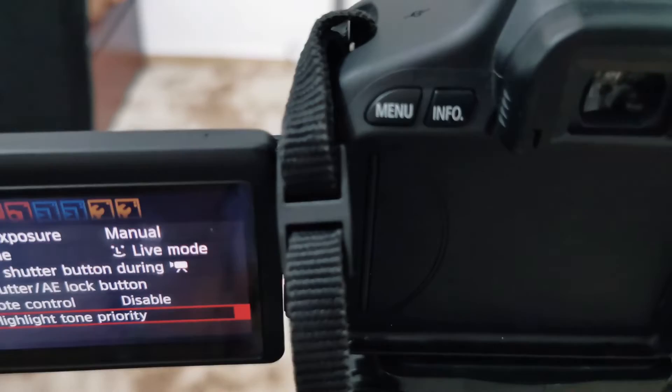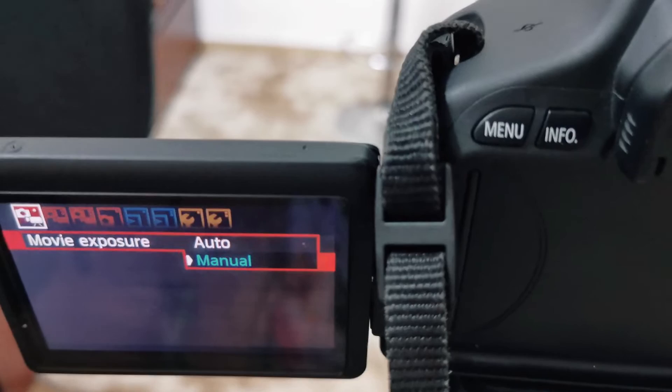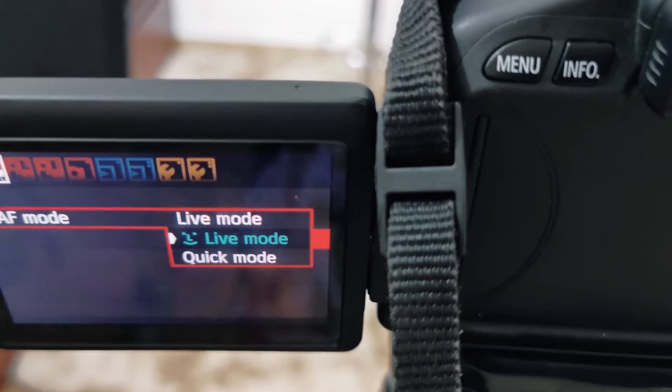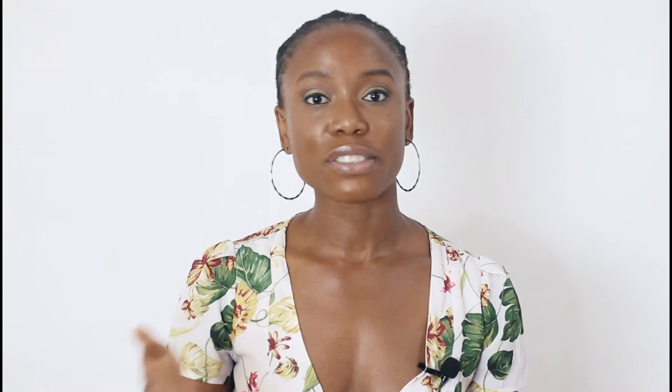In the menu settings, my movie exposure is set to manual because I like to control what my environment looks like, but you could set it to automatic, which would be good enough for someone who hasn't fully mastered this camera. You also want to ensure your AF mode is set to live, so if you move around, the camera still keeps you in focus while recording. For indoor filming, you already know I have a massive light in front of me and a wide wall — you want to make sure you have enough light and that your background is clean and crisp.